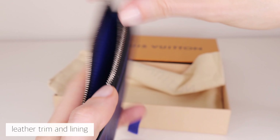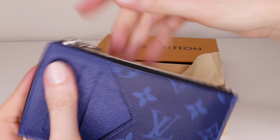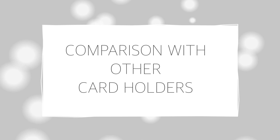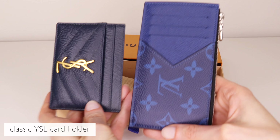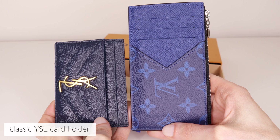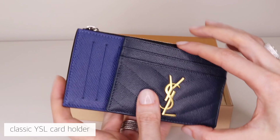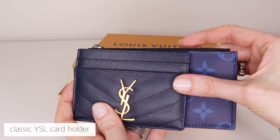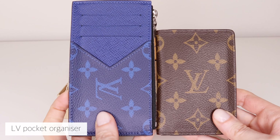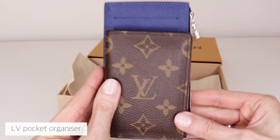I will insert a comparison I have made with two other card holders, just to help you get an idea of the actual size of this item. Here I have a classic YSL card holder — it appears to be the same in height but shorter in length. And this one is an LV pocket organizer that also appears to be the same height but shorter. So pretty much, this item is like an extended version of a card holder.